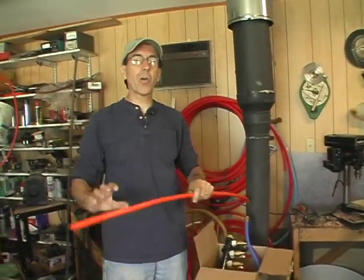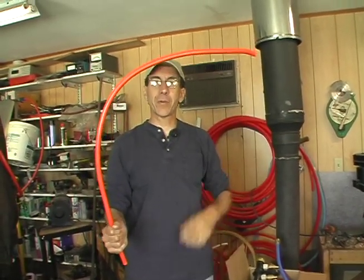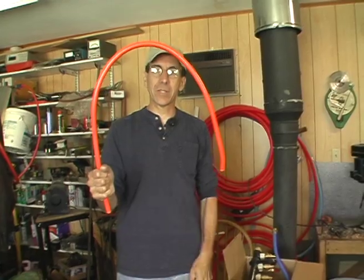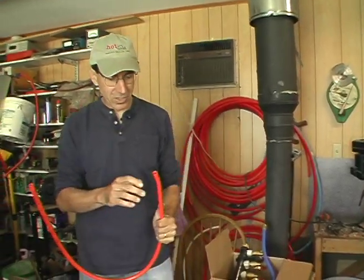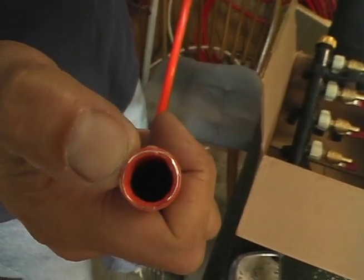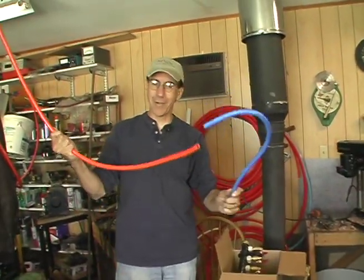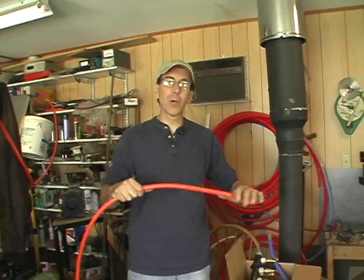But this is also PEX tubing, but it's a little bit different animal in that you do that to it and it stays like that. You do that to it, it stays like that. And the difference is that in between two layers of PEX tubing is an aluminum tube. The aluminum assumes the shape and keeps the shape, whether it's a hook, an elbow, or a loop-de-loop.